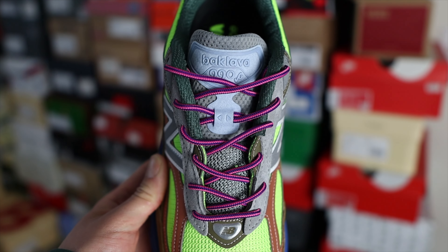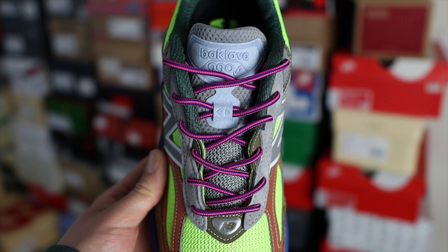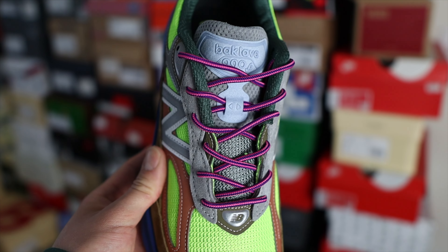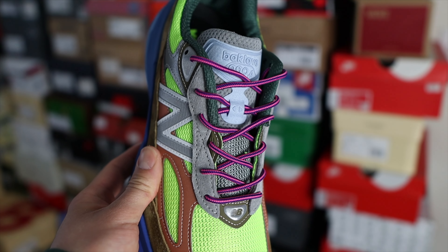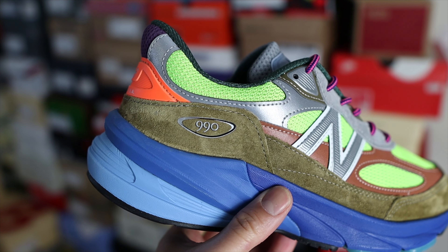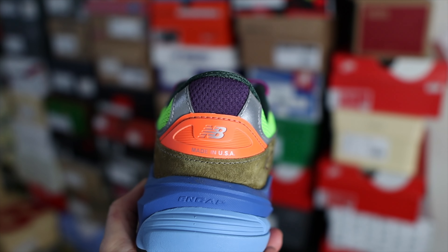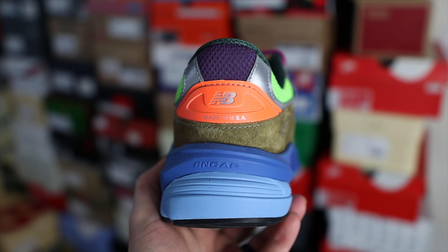On the front of the tongue you have the Baklava 990v6 branding on top of a light blue layer. Around the eyelets and toe box area you'll find some small strips in an olive green color, especially the bigger piece that has the New Balance branding on the lateral side. On the heel counter you have some 990 branding, and above the heel counter you'll find the New Balance branding and also 'Made in USA.'